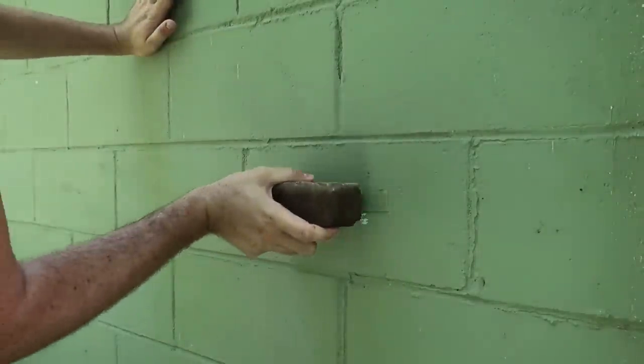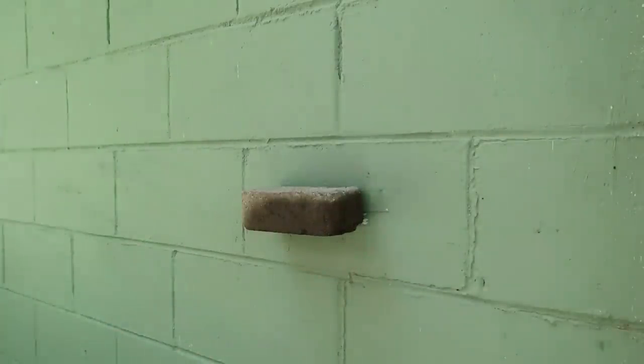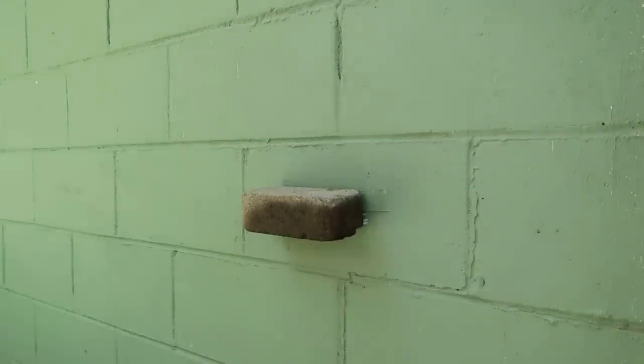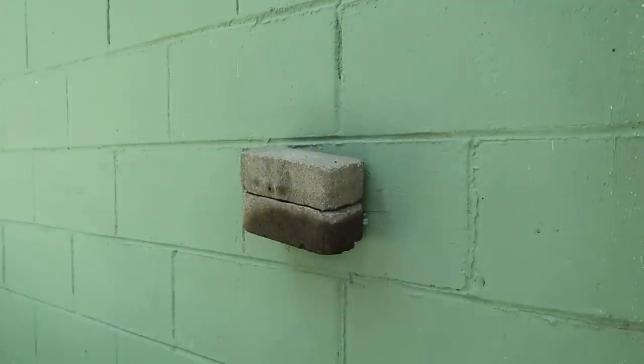Boom. Let's try it out. Stick it. Nice — it holds a lot. Now let's try to put another brick on top of it. No way, it's holding.